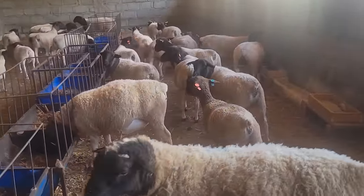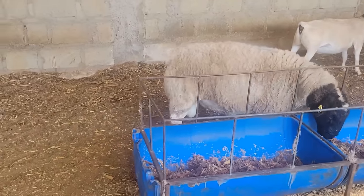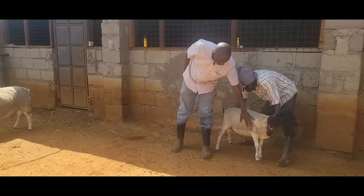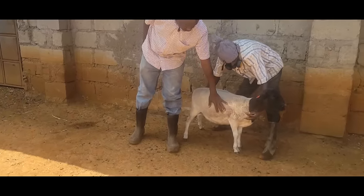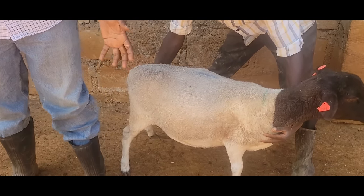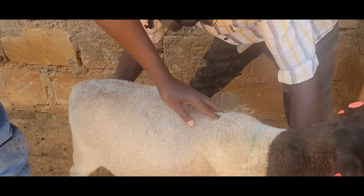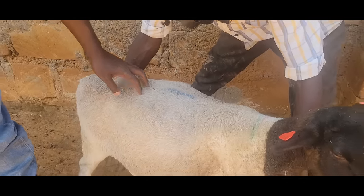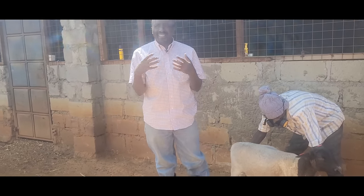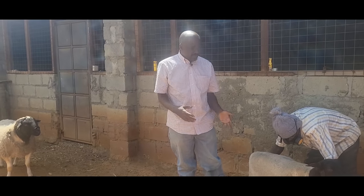One of the things we make sure we do is look at the body condition score of the ewe before you give it to a ram. You want to make sure that animal is healthy — it has a lot of fat and muscle. You need to feel the ribcage; it needs to be flat. That tells you the animal has a lot of fat and muscle. Also the spinal cord: if you look at the back, it's flat — you can't feel it when you're touching it. That's very crucial because it tells you this animal will be able to carry the fetus and will give birth to a healthy animal.